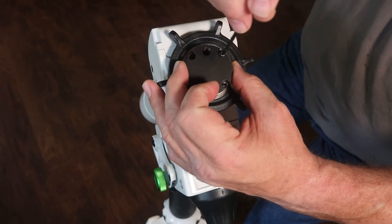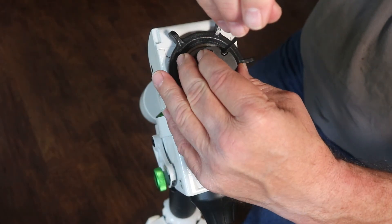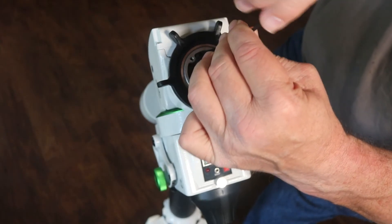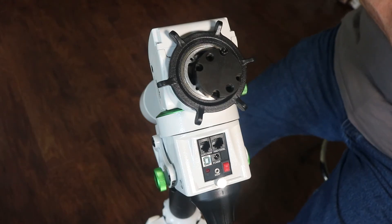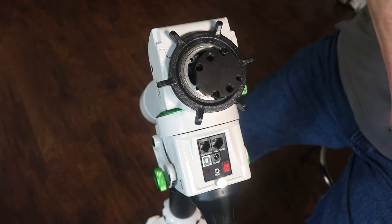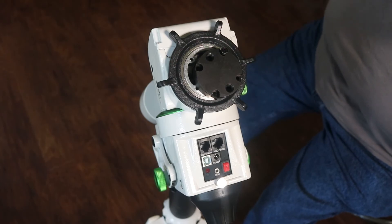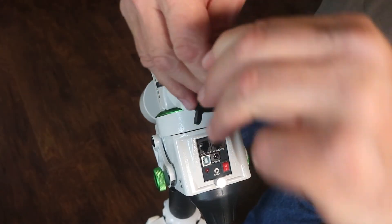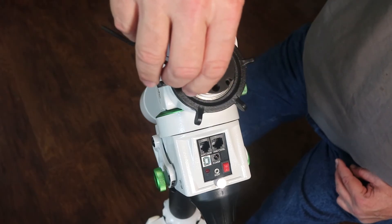It goes on using the hex head nuts that we took out that held on the original saddle. Nut it down but not too terribly tight.